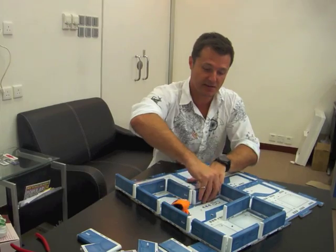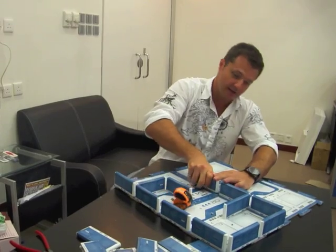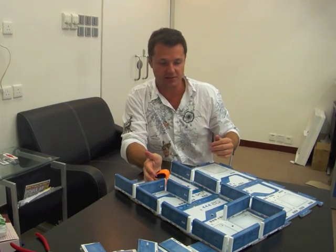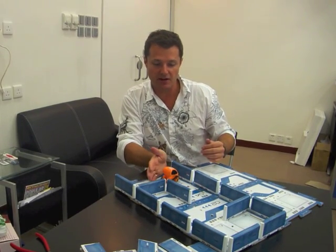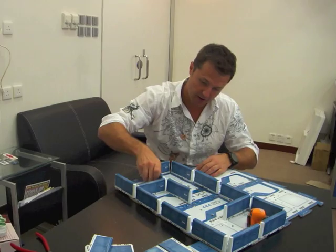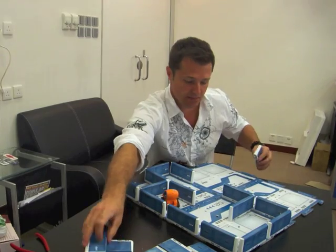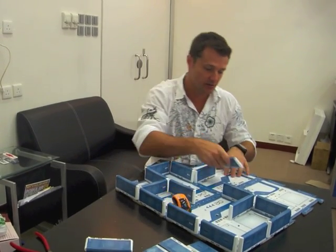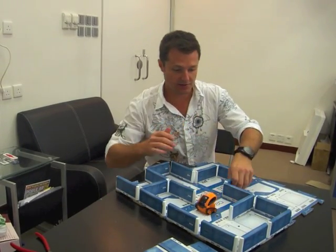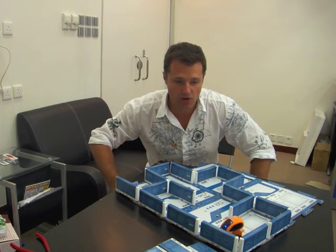I can reconfigure it on the fly. For example, I can take out this wall piece and put a piece on this side, then add another section over here. TankBot found his new opening and already went into it. Now if I close it off on this side and open up this wall here, we'll see what TankBot does — will he navigate into this newly opened area? It didn't happen this time but we can wait for it.